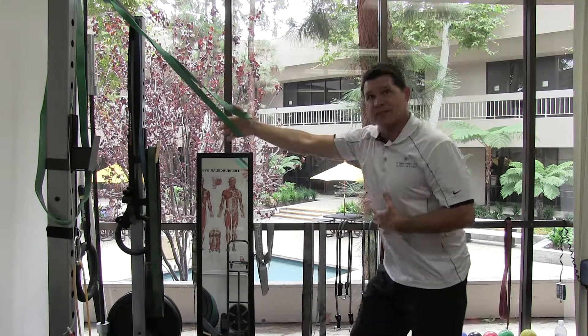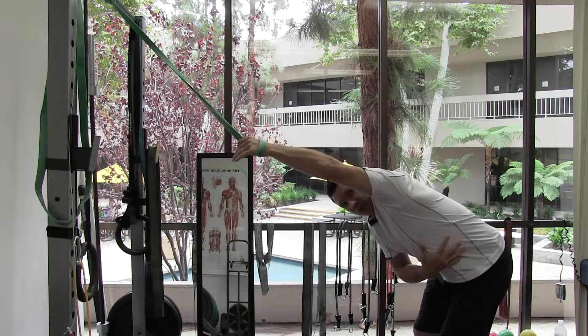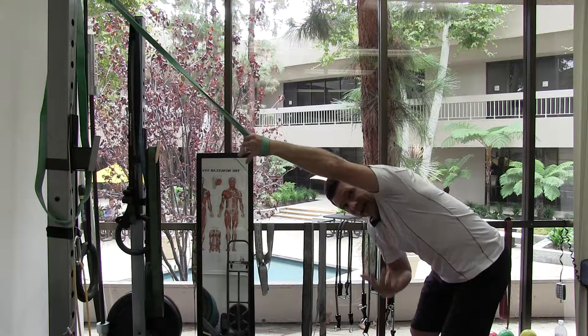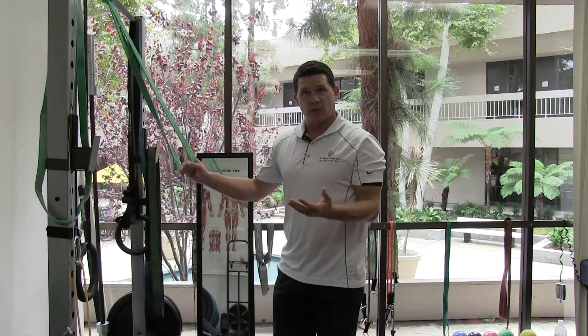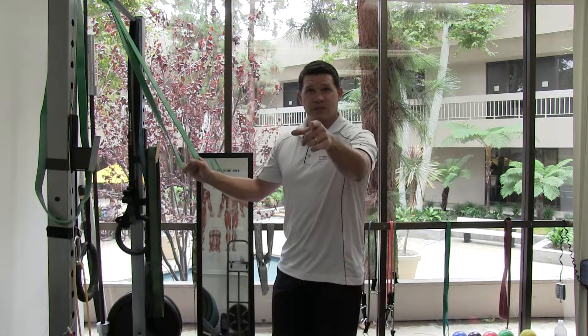What you're going to feel is a nice pulling right through here. If your tummy's tight, you're going to get a nice stretch in the lat area — you're actually getting the entire lat, not just pieces of it. So again, it's a good lat stretch. Take your time with this, don't ever rush it, and make sure you don't have any pain while you're doing it. This is Doc T, I hope this helps — we'll see you next time.